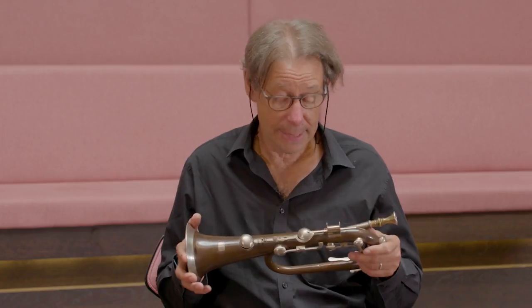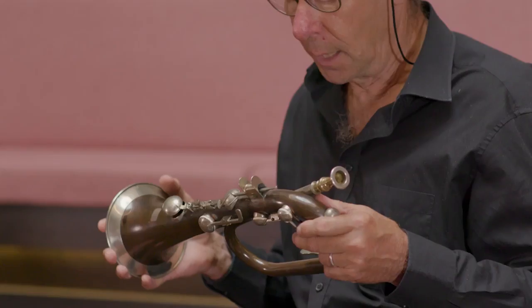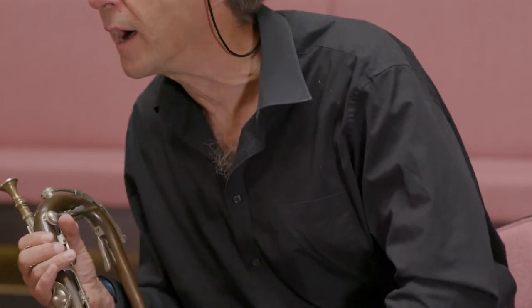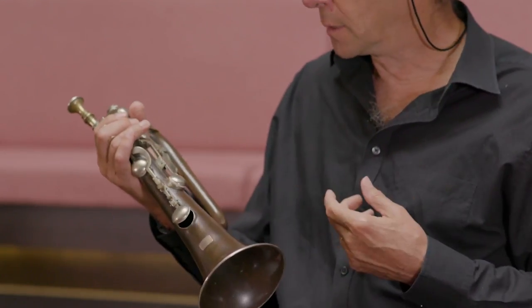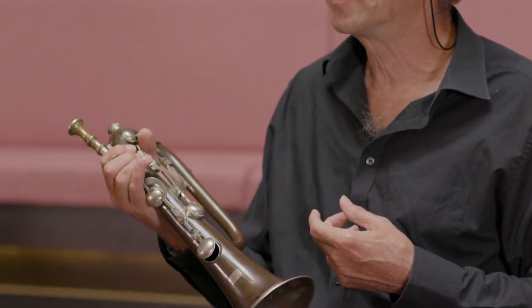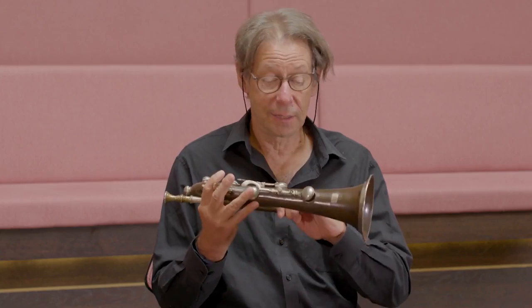In actual fact, it outlasted the invention of the valve there until about the 1860s. So it's a wonderful instrument. It's very difficult for a valve player like me to take this up. But I started to learn it about 20 years ago, and its intricacies are still eluding me.